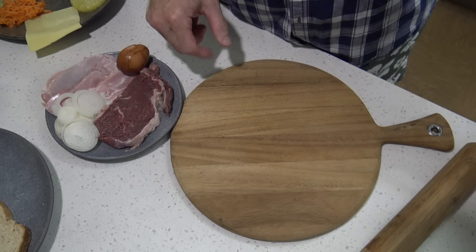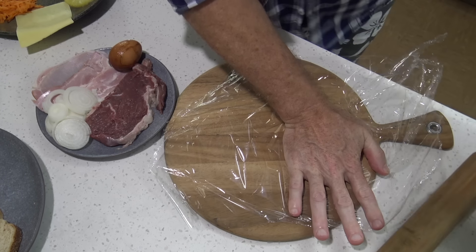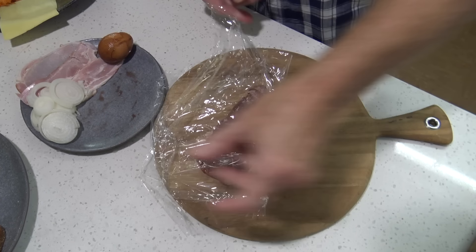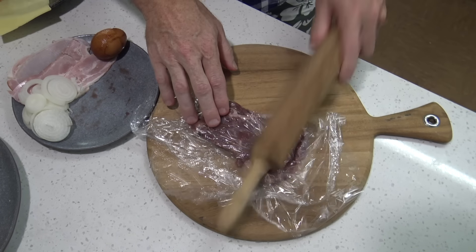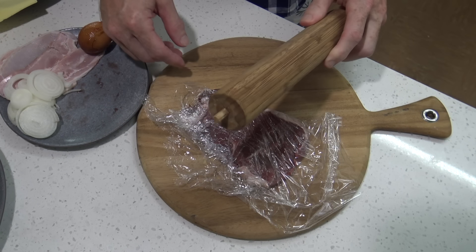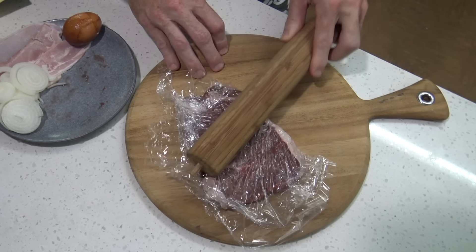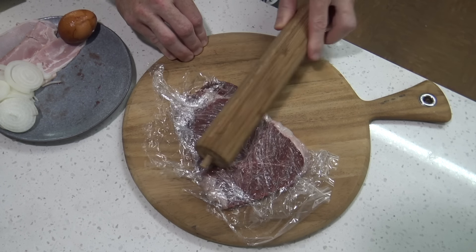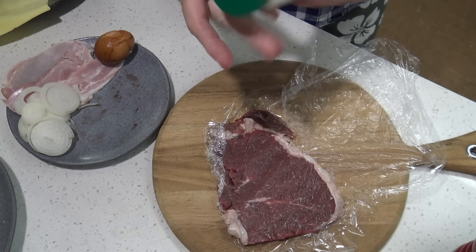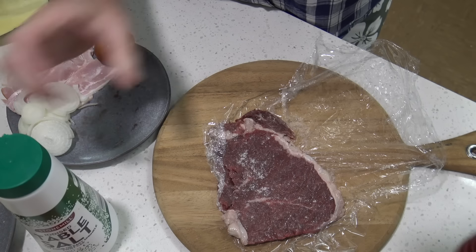Now for starters we need to prepare the meat. I'm just going to stick some plastic down here, put the meat on and put the plastic over. Now we need to beat our meat — or tenderize it. Beat your meat out until it's nice and flat, then onto there we'll put some salt and pepper.